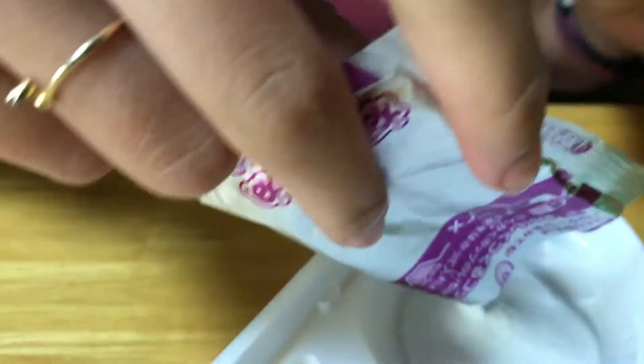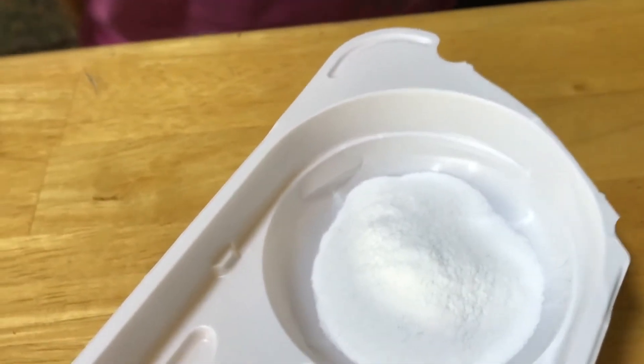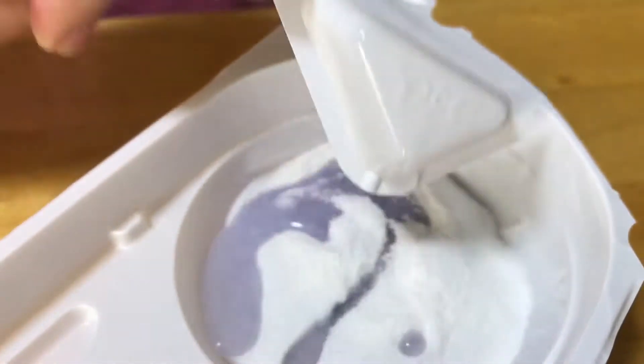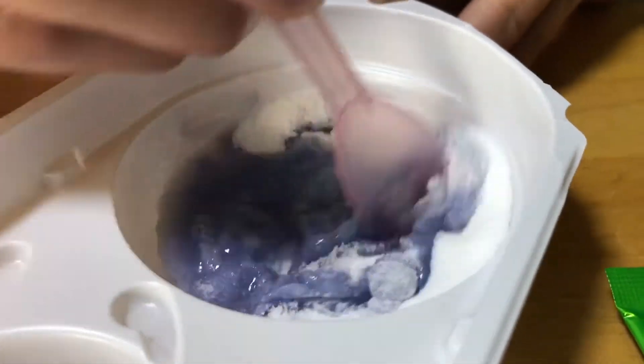It smells good. Whoa, that's a lot. I'm going to go with one scoop of water since it doesn't say, and we'll just go with one for now. It is a big scoop — bigger than ours. It's getting thicker. I feel like I'm making slime. I like this.